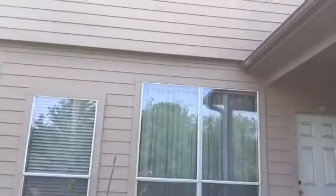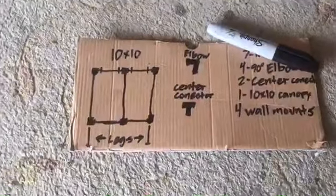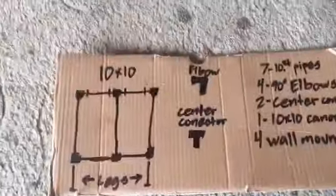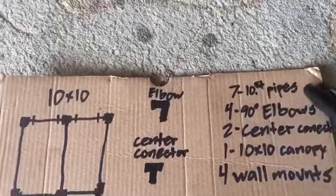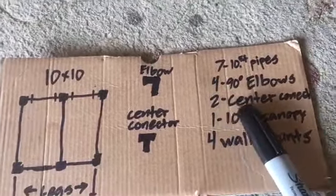We'll be building an awning right here, a 10 by 10. I'm gonna do a rough sketch of what I'm gonna be needing and the layout of the awning. Okay guys, this is my blueprint right here. So today we're gonna be needing 7 ten-foot pipes, 4 ninety-degree elbows, two center connectors.